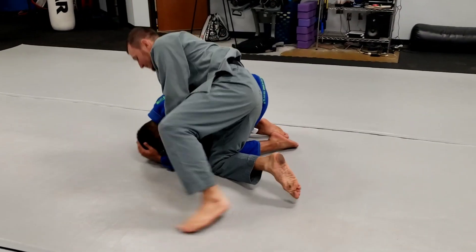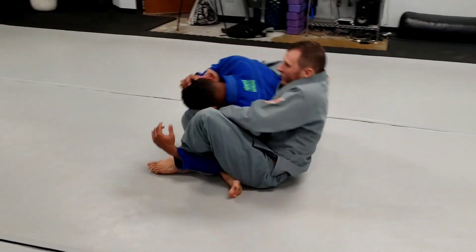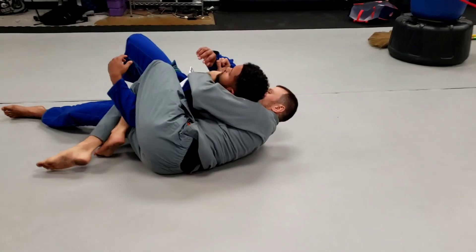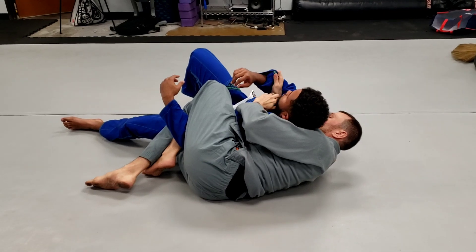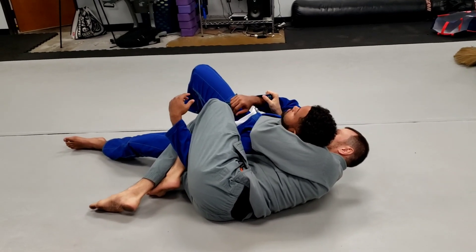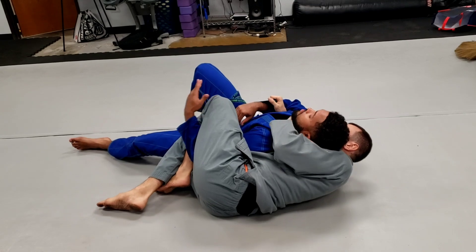So we're here. Drive, pull, sit back. We're here. Don't be flat on your back — be on the hip. Controlling the sleeve. Get the thumb deep in the collar. Elbow to the mat. Choke.